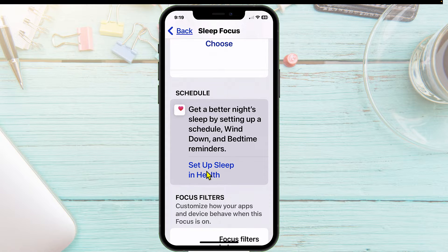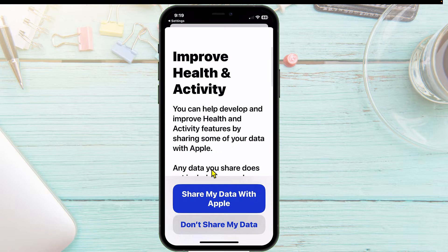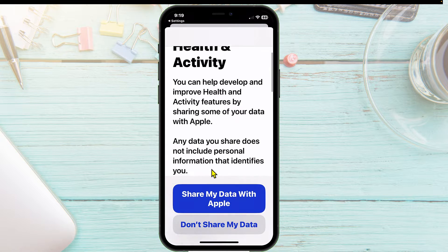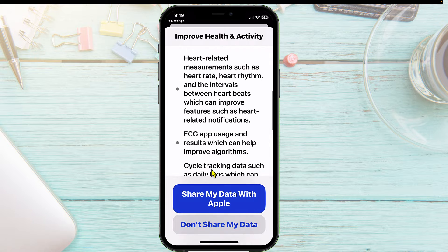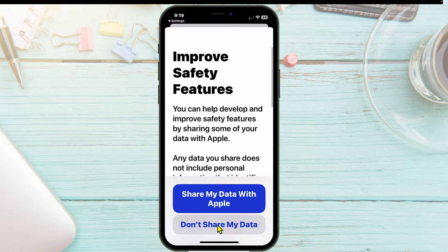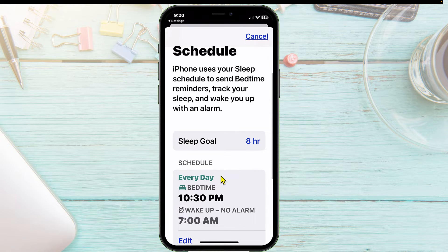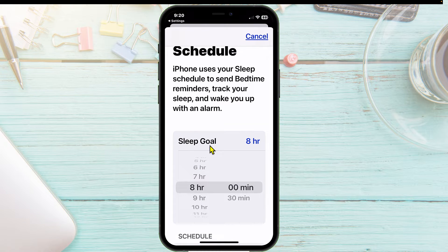We'll tap on Set Up Sleep in Health. From here, you've got Improve Health and Activity, and you have to go through this setup. I'm going to say Don't Share My Data. Now we're going to set your sleep schedule. Here's the sleep goal — you can set it anywhere from 12 hours down to four or five hours, but they tell you to get a good eight hours of sleep.